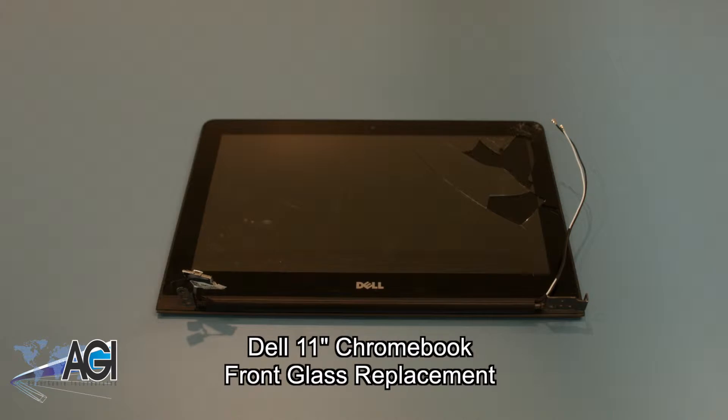Hello, today we will be showing you how to replace the front glass on a Dell Chromebook 11.